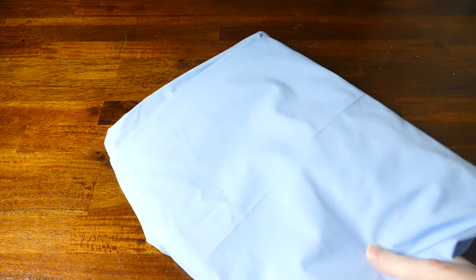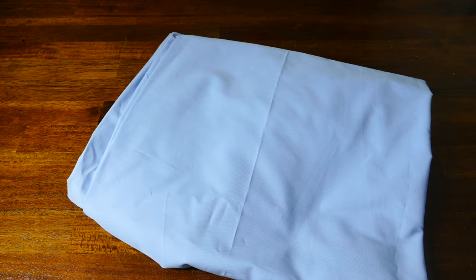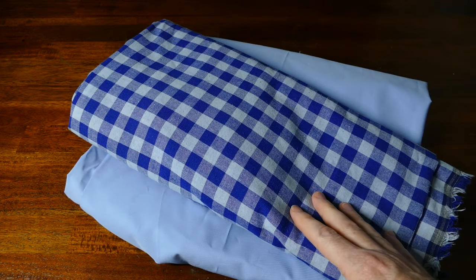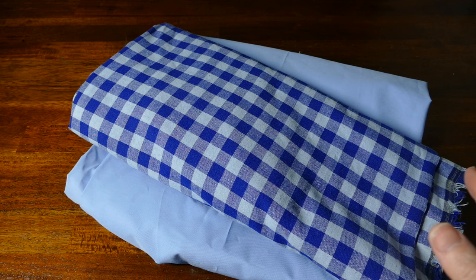For this dress I'm going to be using this pale blue cotton that I picked up at A1 Textiles in Shepherd's Bush, and then for the gingham I have this fabric which I've already pre-dyed pale blue to match the pale blue cotton.